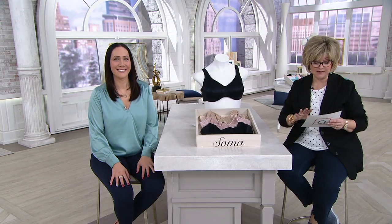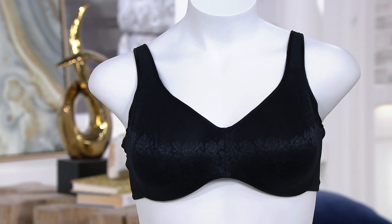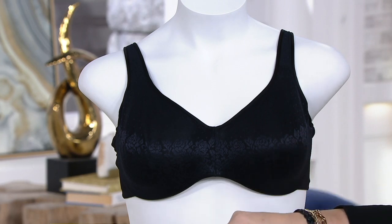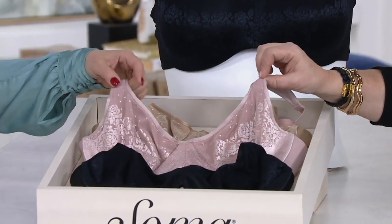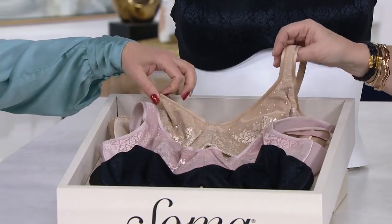In Soma sizing this goes from 34D to 44G, so we've got a nice range of sizing. We have it in that beautiful black that you're seeing on the mannequin, and then we also have it in that beautiful pink — our Adobe Rose color. It's so gorgeous.